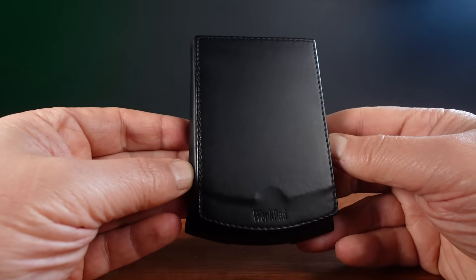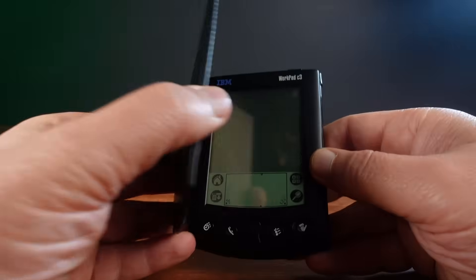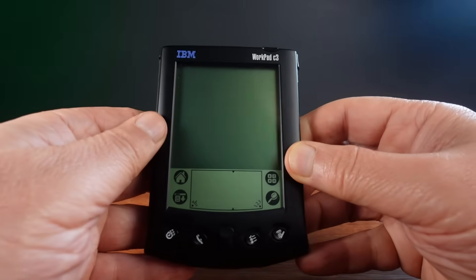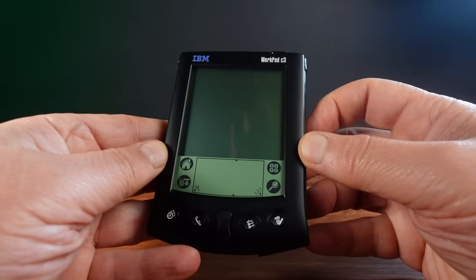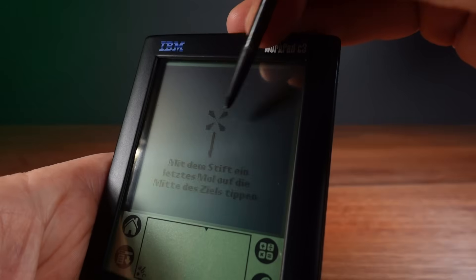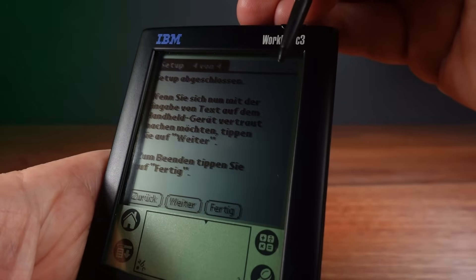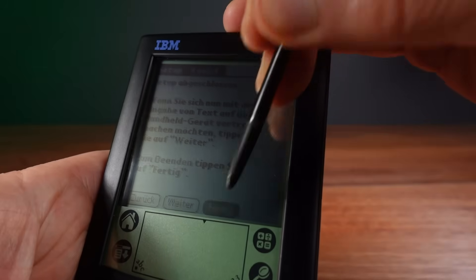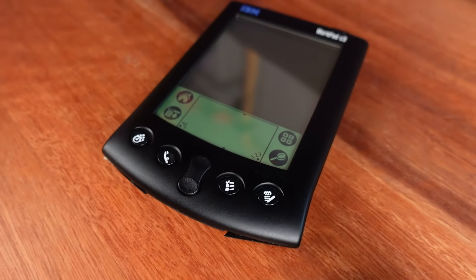In 1999, IBM rebadged the Palm 5 and 5X with the WorkPad C3. Palm were making such high quality personal digital assistants that IBM were willing to put their name on them. These are enterprise quality devices, and you could almost say that IBM were the business variant of Palm PDAs. And I must say I love the black casing.